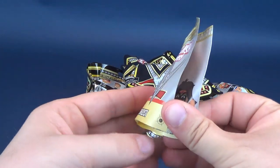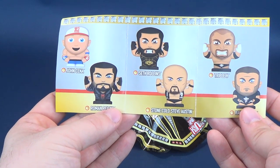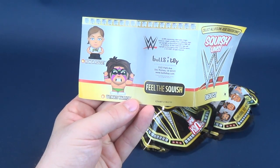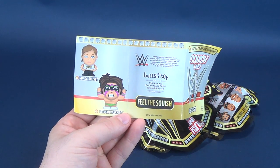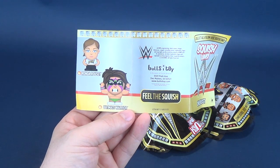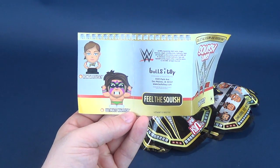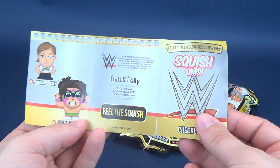Now before we do anything, let's have a look at the pamphlet. There's a checklist with all the same characters featured: John Cena, Seth Rollins, Roman Reigns, Stone Cold Steve Austin, Triple H, Randy Orton, Ultimate Warrior, and Ronda Rousey. I guess they couldn't do Hogan given where his career currently stands — the safer bet was Ultimate Warrior. Jake the Snake Roberts would have been fantastic to add. Let me know down below what other WWE wrestlers, classic or current, you'd like to see Bullseye make into Squishems.